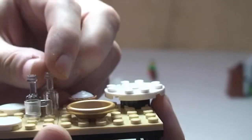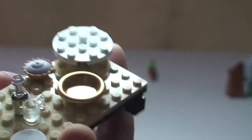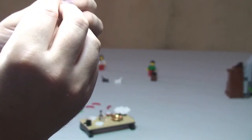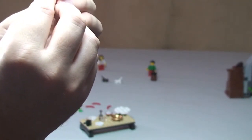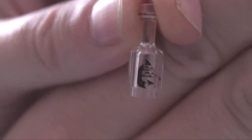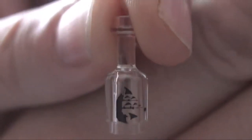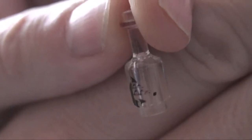One thing I noticed when putting this together: this clear bottle actually has some printing on it, which is pretty cool. I can't quite work out what the printing is — it looks like dolphins or something possibly. You tell me in the comments what that is — what's printed on there?